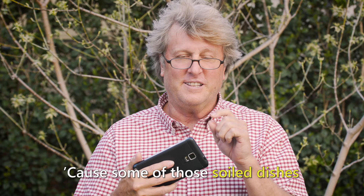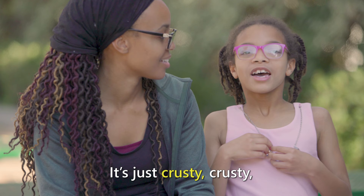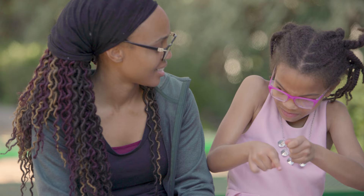Forget about it. This is amazing. I actually think this is like the coolest product. That could be very handy for more than just toothbrushes and razors, because some of those soiled dishes that my family makes — after sitting in the sink for a whole day — it's hard to get them out. It's just crusty. Gotta get my finger in there and get the crusty toothpaste stuff, and it's disgusting.